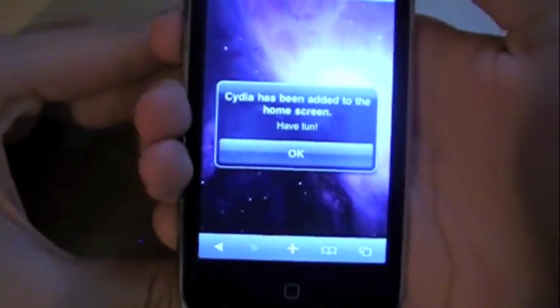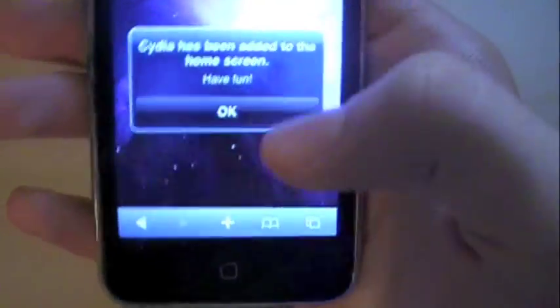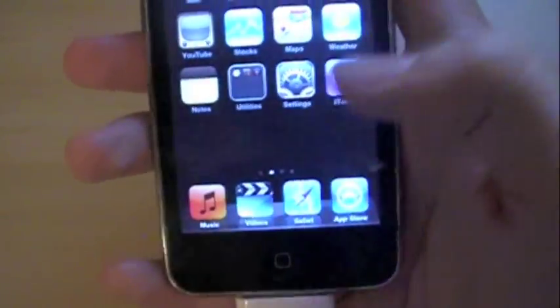Once the jailbreak is done, which should take around 3 or 4 minutes, it should say 'Cydia has been added to the home screen, have fun.' All you have to do is tap OK and go back to your home screen, find Cydia — it looks like this.